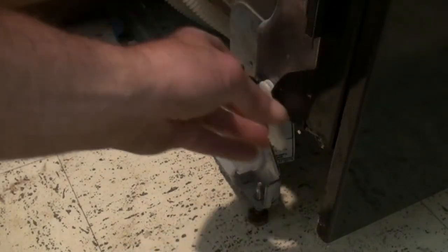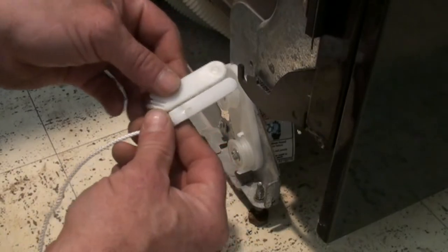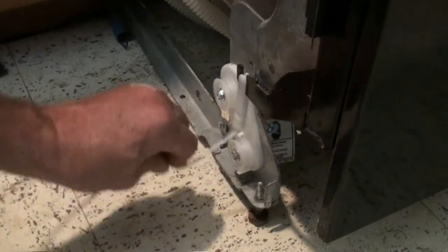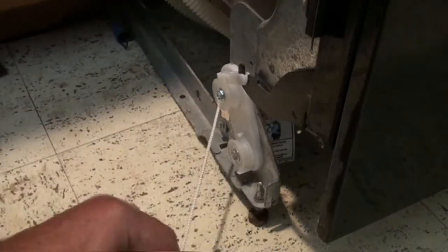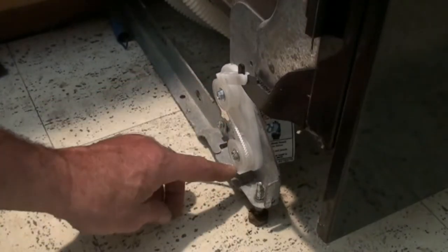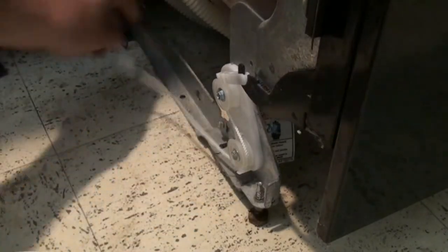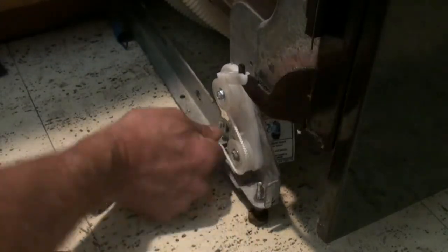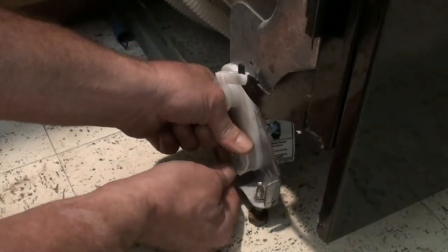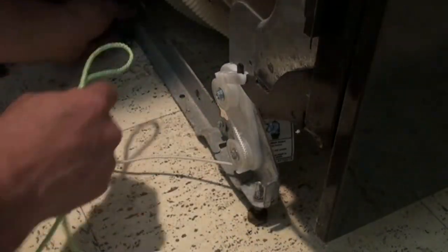Here is a piece of the old string that broke — we're going to take that off. The new one's slightly different but we're just going to hook that over there. We're going to put it around the roller, and there's a little clip at the bottom. The string slips in between the roller and the spring — it doesn't go over the top, because then it wouldn't stay on the roller.